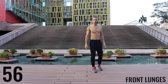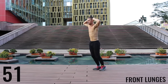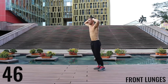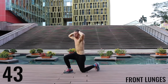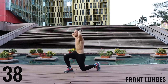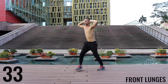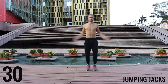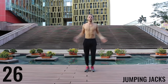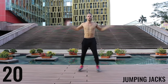Now moving on to lunges — keep nice control and create that 90-degree angle between your calves and your hamstrings. Great work finishing up here. You've got 30 more seconds, and now we're moving on to the workout — here we go, jump those jacks!